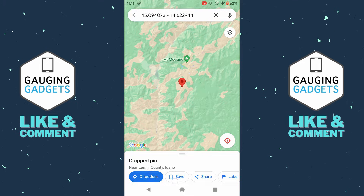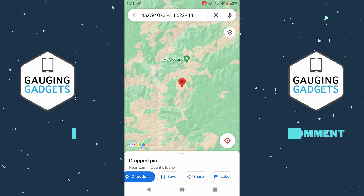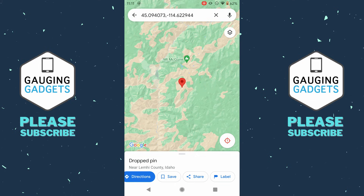We can also save it to a list by selecting save, which is great if you want to save several different locations, maybe create a route or be able to navigate between the different pin drops that you make. If you want to share this specific location, all you need to do is select share and then you can email it, text it, or put it on social media.